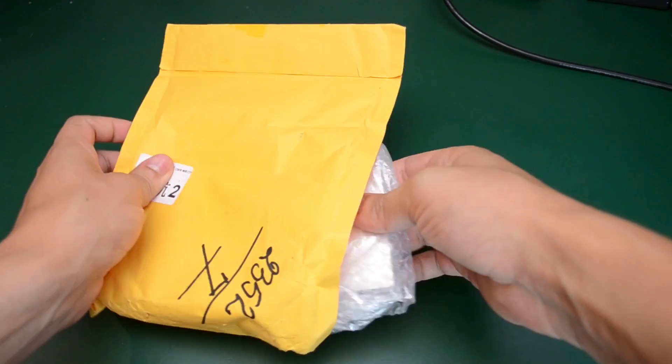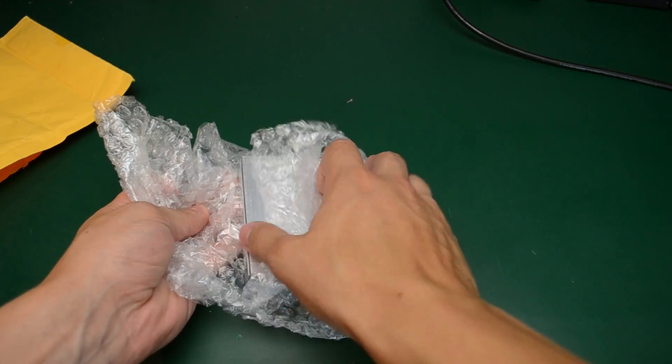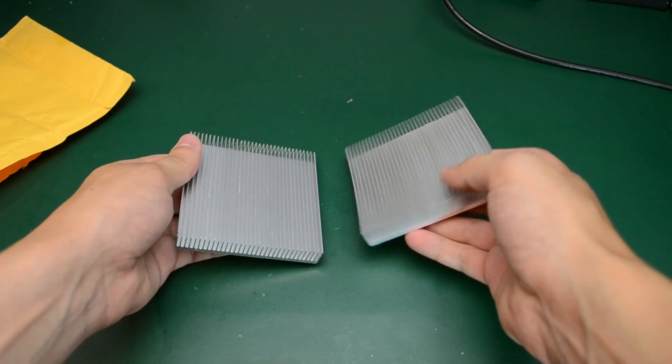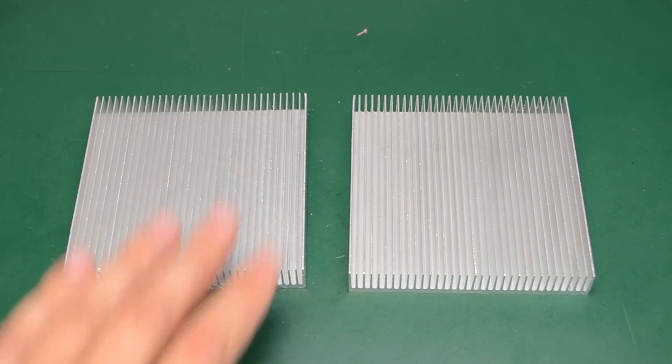Next up, in here I have two aluminum heat sinks which I'll be using on the same project as the previously shown enclosure. They are 90 by 90 by 15 millimeters and I will use both of them together with some active cooling to ensure my dummy load design can dissipate enough heat. When choosing them I had to take into consideration the size of my project box as well as the internal construction and orientation of the PCB. I got these from eBay for $4.19 a piece, free shipping included.